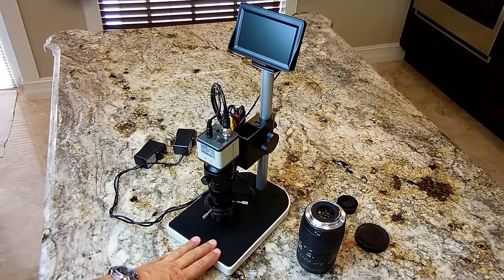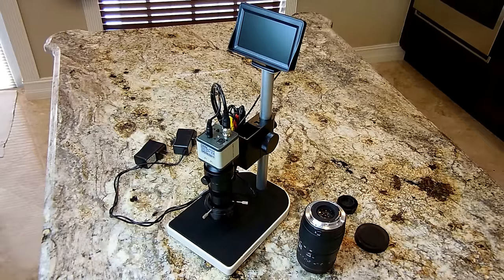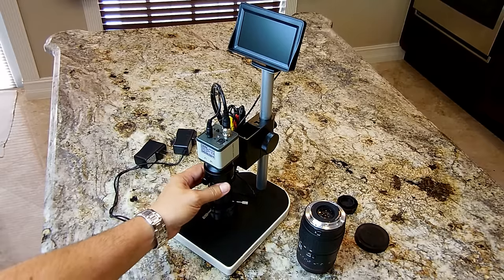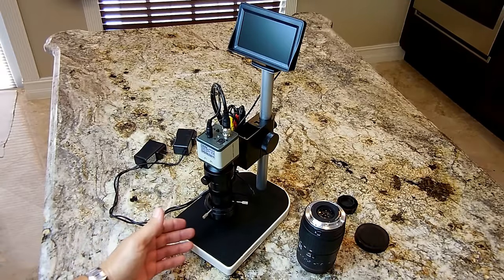I'm going to be using this very nice high-definition 800 TVL 100x magnifying workstation with its own 4.3 inch monitor that has dual video inputs. For good illumination and preventing shadows on the bottom of this lens, which is an aluminum body, you have this 40 LED ring.